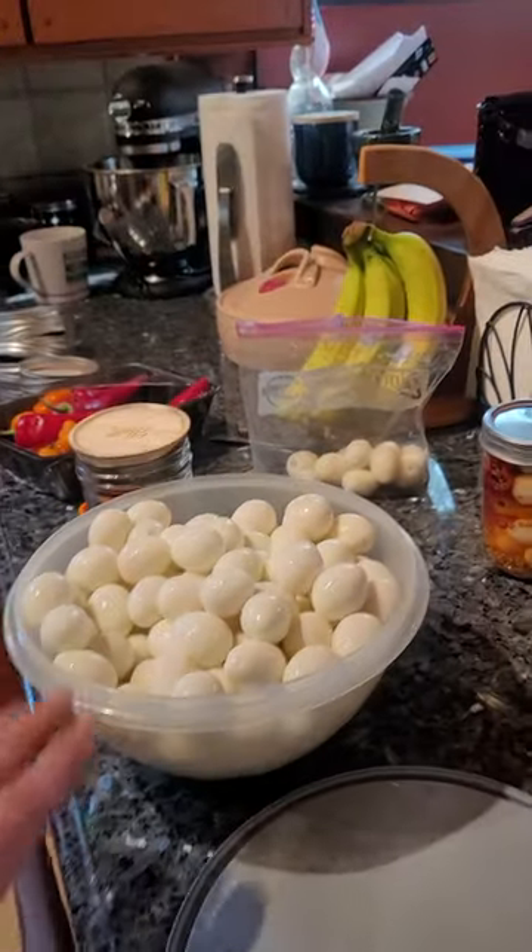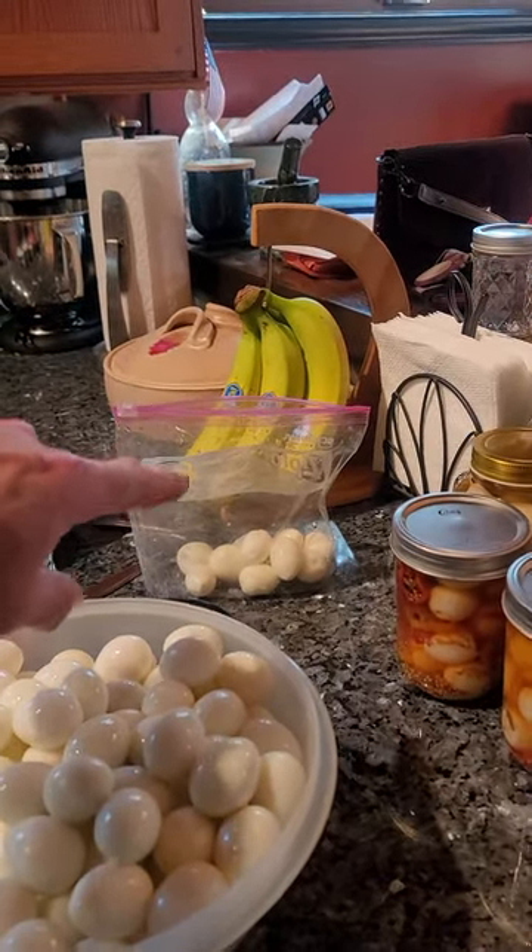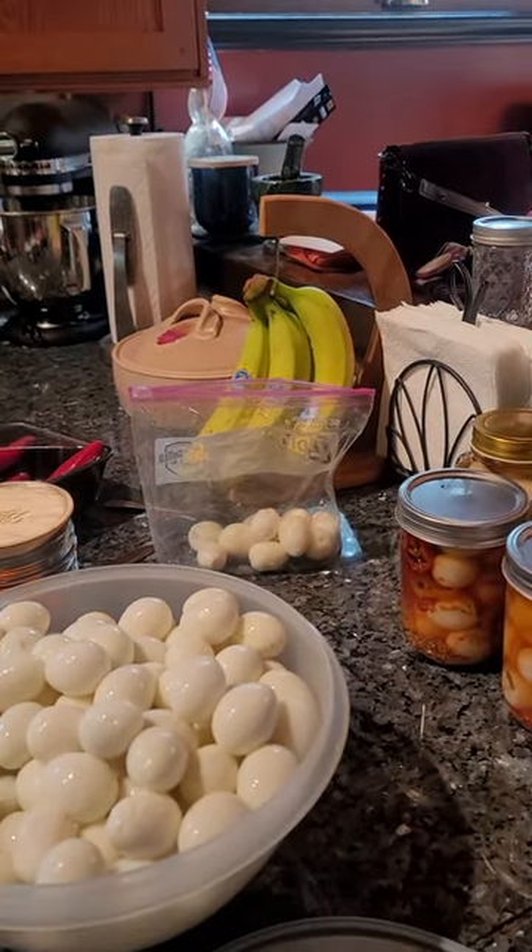So basically hard boiled eggs — we saved some of the ones that aren't perfect. We save them for dog treats.